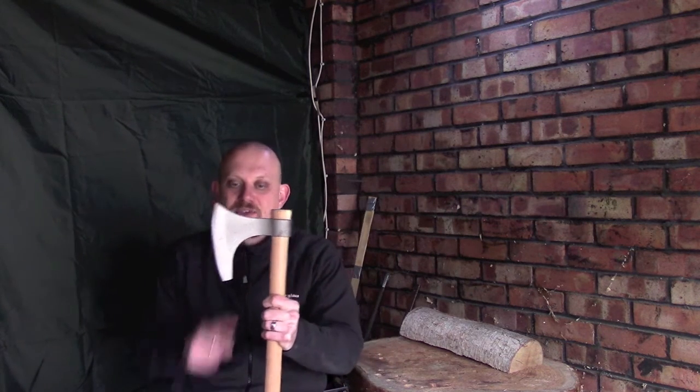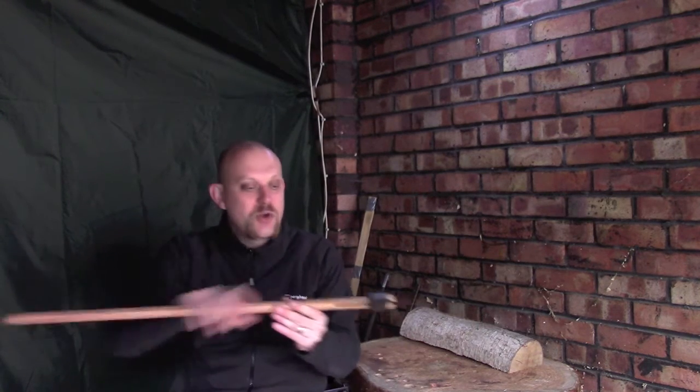As you may know from other videos, I do like the bearded axe design. I find it really useful for things like choking up and carving and that kind of thing, so I thought I'd give it a go.